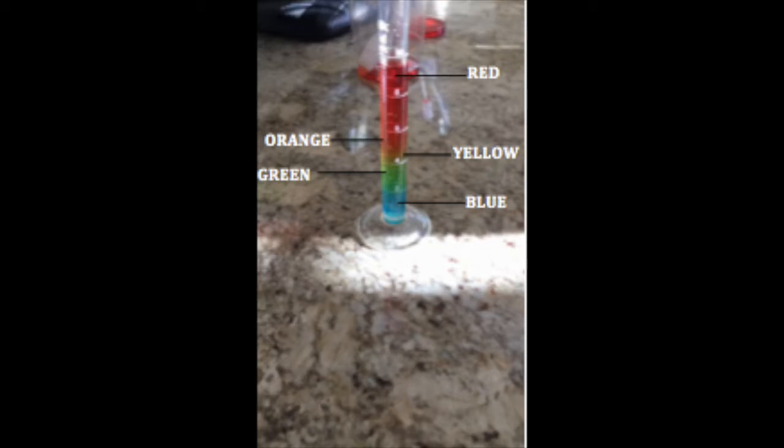Followed by the liquid with no sugar resting at the top of the glass. This is what the glass looked like at the end, displaying each of the five colors.